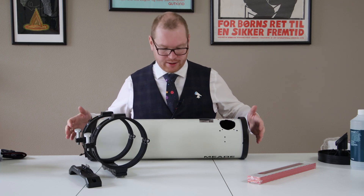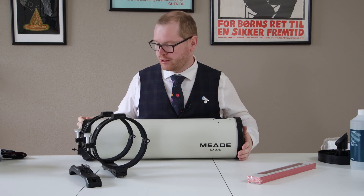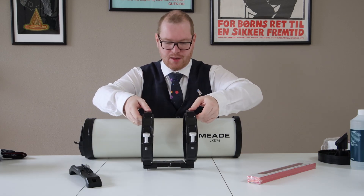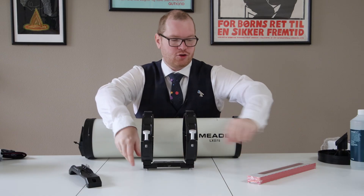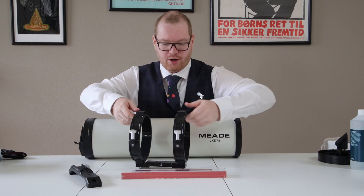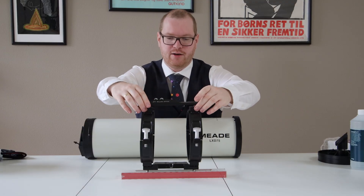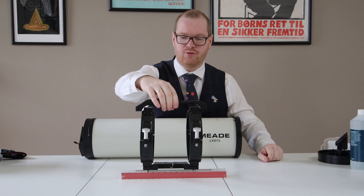Before we begin installing anything, this thing is rolling around and I want to get it back into tube clamps so we get a little more stability. The problem is I'm not really happy with the tube clamps - I don't like the distance and I don't like this base plate. So we're going to fit it on a larger base plate and we're also going to be attaching a top handle so we have a place where we can mount our guide scope.